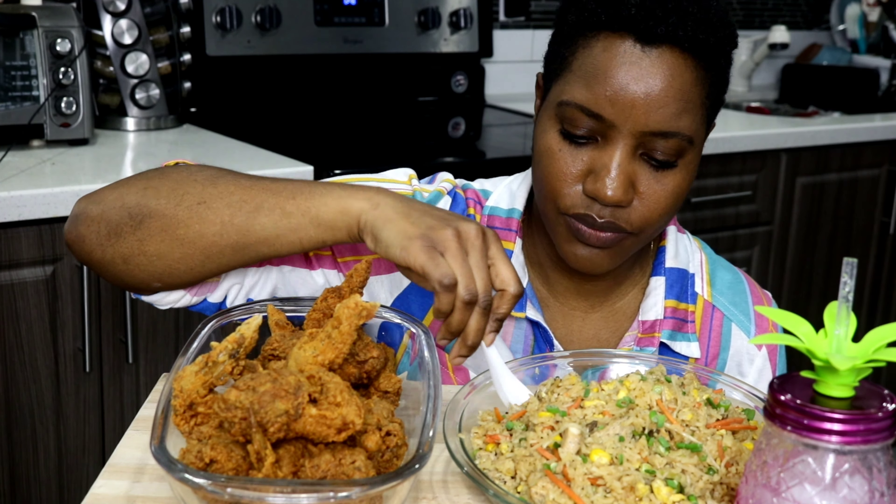Fourteen minutes is just perfect for the chicken — it's cooked properly, right through. That ginger and garlic though!